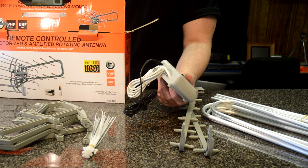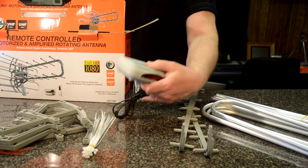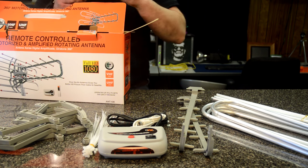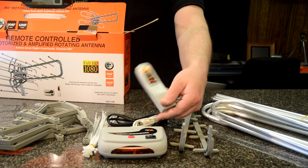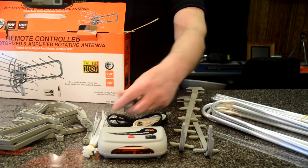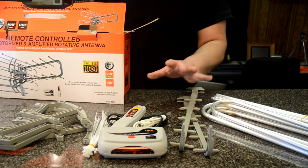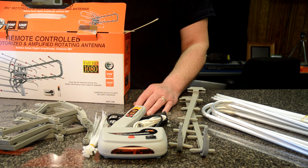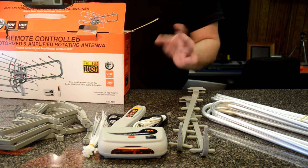It's got some coaxial connectors on the back and it's got our 110 connection. And here's the companion — our super-duper remote. So super cheap looking, it's ridiculous. Again, I plan on putting this in the attic, so I'm not real concerned with the way it looks. As long as I get free TV, I'm golden.